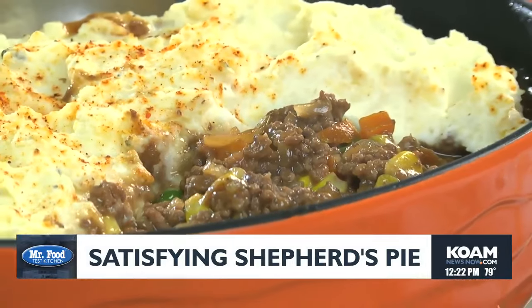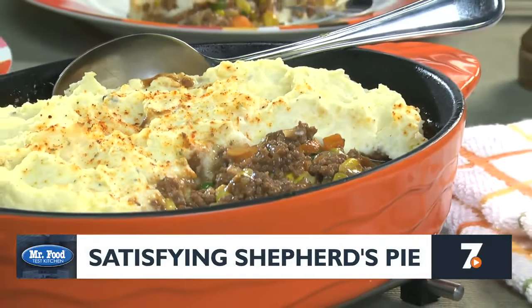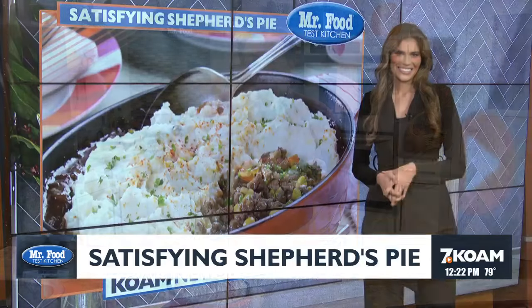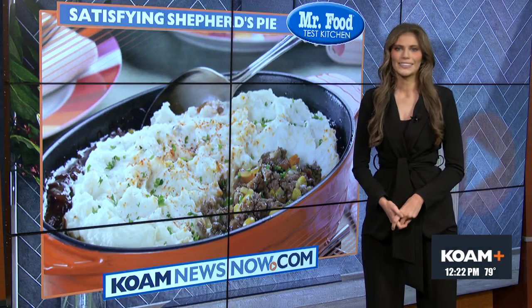If that sounds good to you, just go online and get the recipe for satisfying shepherd's pie, so you can have an up-to-date twist on an old English classic. I'm Howard in the Mr. Food Test Kitchen, where today we found a satisfying way for you to say, ooh, it's so good. You can find this recipe along with a lot more good food from the Mr. Food Test Kitchen online. Just go to our website, that's koamnewsnow.com.